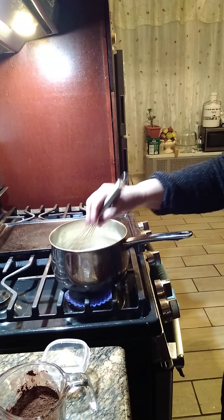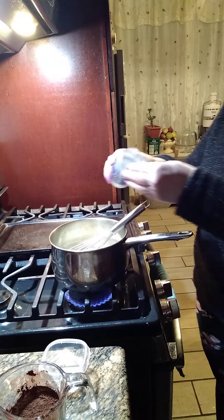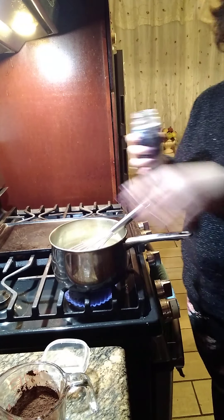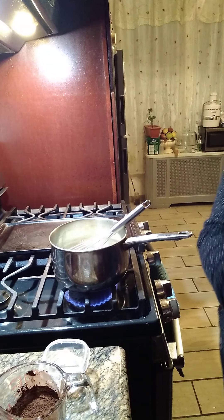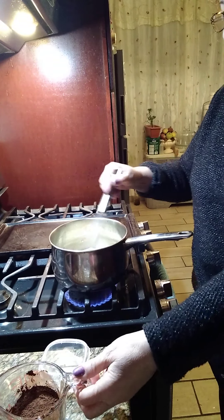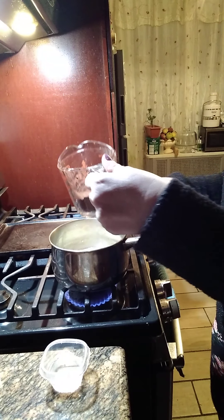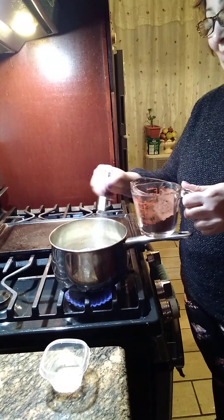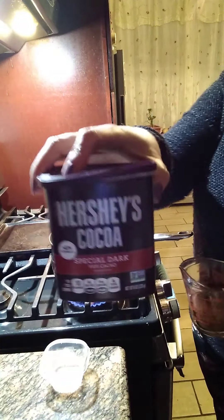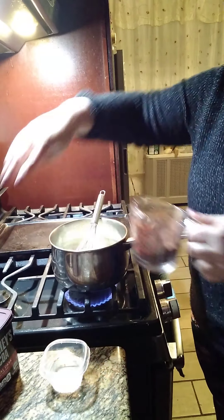Entonces, to this we're gonna put a pinch of salt — just a pinch, for balance. And then to this we're gonna add our cocoa powder. Right here we have half a cup of cocoa powder — tenemos media taza de chocolate. Este es el chocolate que estamos ocupando — this is the dark chocolate I'm using, from Herchi.